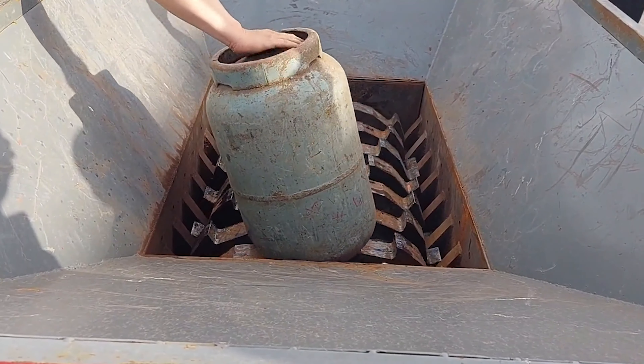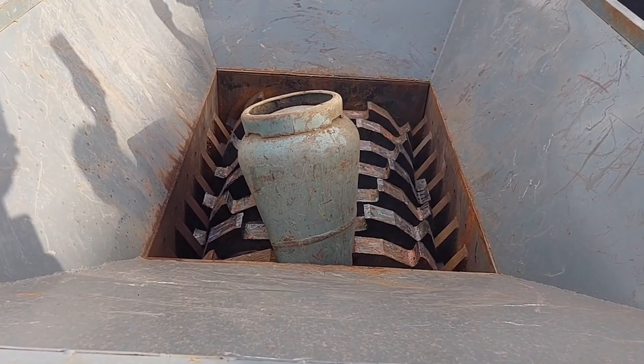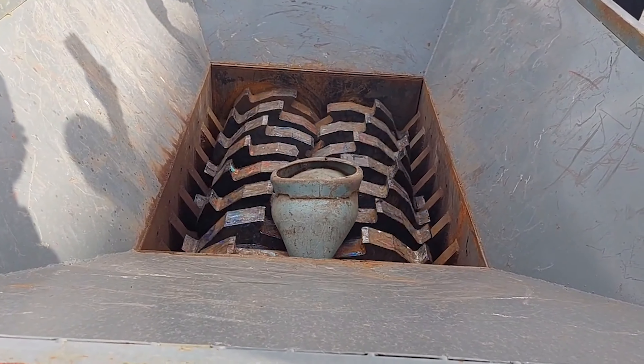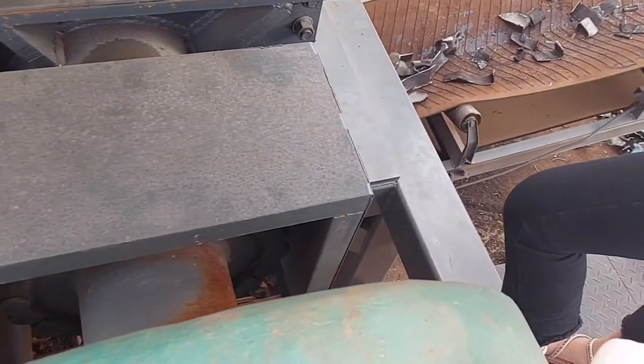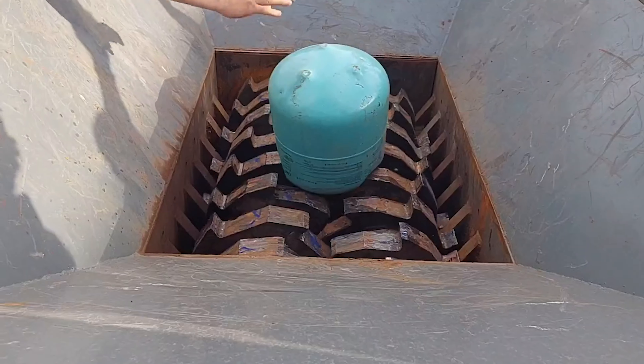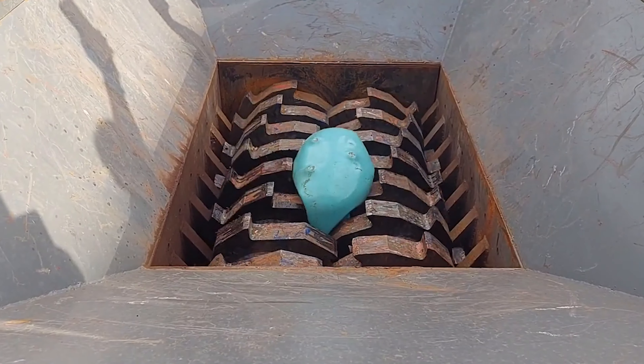The shredder is a kind of solid waste reduction equipment used in chemical and environmental protection. It consists of a shredding mechanism, a bracket, a recycling box, and a pool cart.